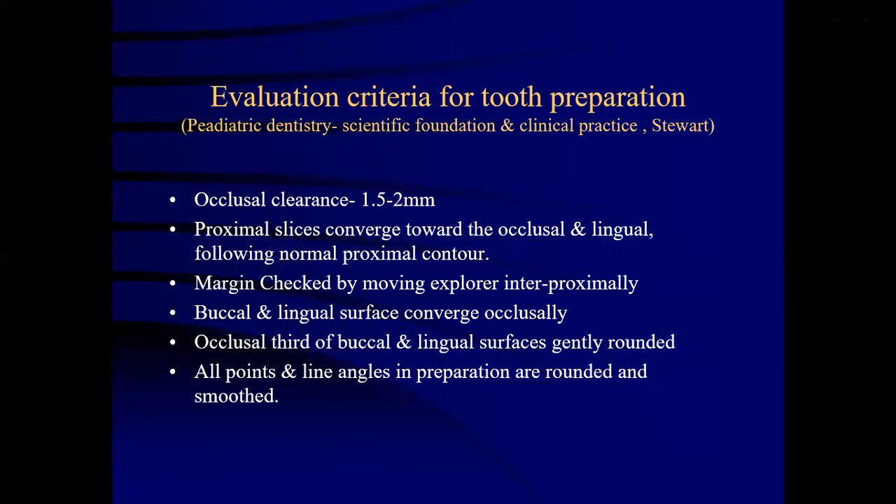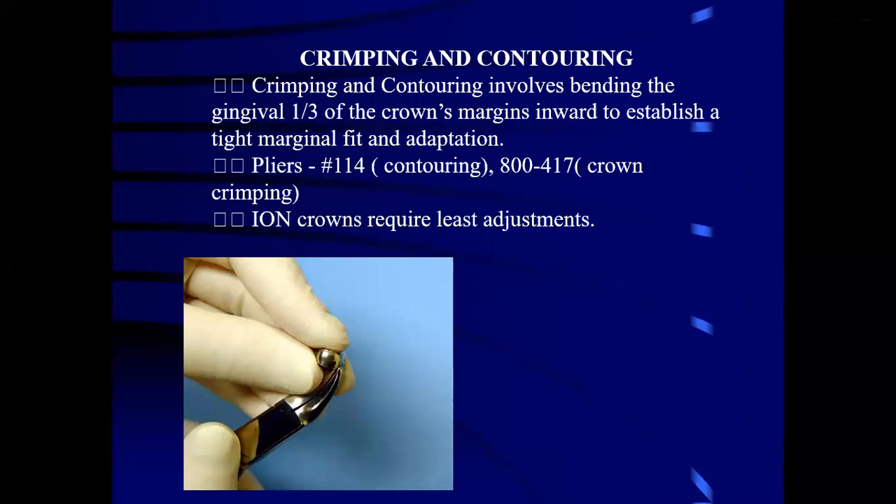The evaluation criteria for crown preparation: occlusal clearance should be 1 to 2 mm. Proximal slides converge towards the occlusal following normal proximal contours. Margins are checked by moving a scaler interproximally. Buccal and lingual surfaces converge occlusally. Occlusal third of the buccal and lingual surfaces are gently rounded, and all points and line angles in the preparation are rounded. Crimping and contouring involves bending the gingival one-third of the crown margins to establish a tight marginal fit. The pliers used are number 114 and 800-417 for crown crimping and number 114 for contouring.